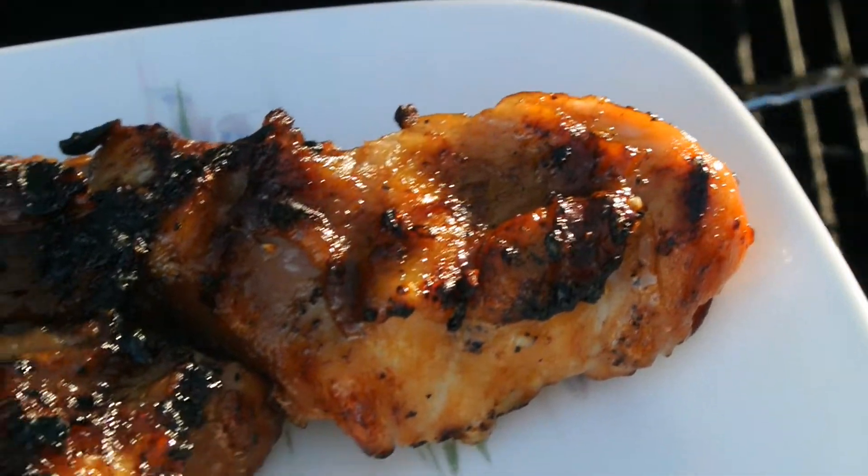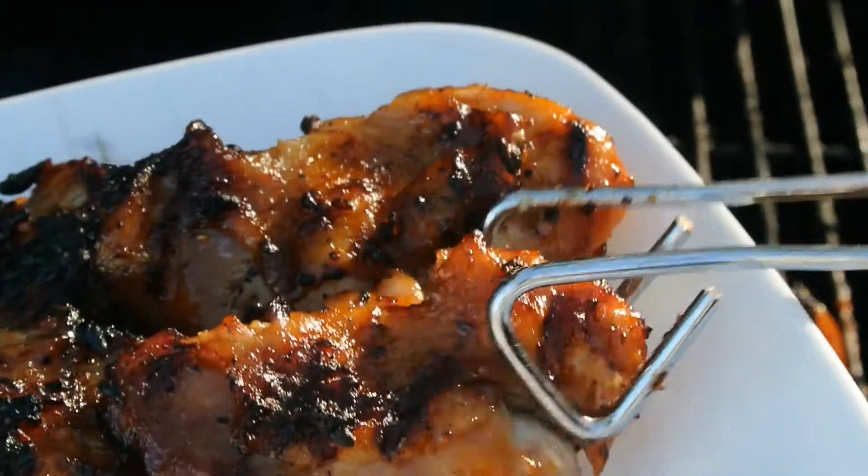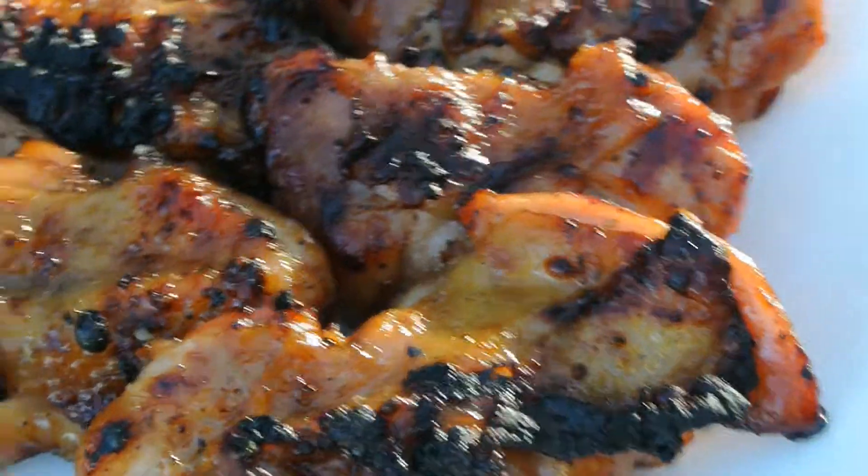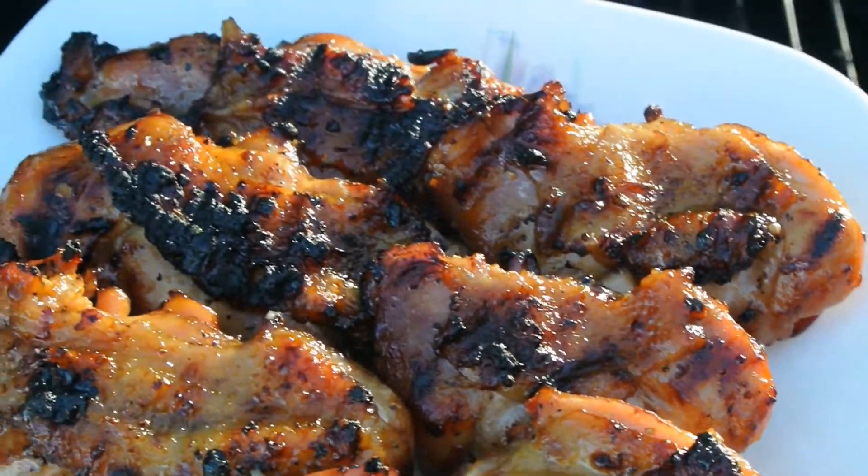Hi everyone! Today I'm making teriyaki chicken — it's Cambodian style, my own recipe. It's really delicious, and if you want to know how I make this dish, please keep watching.